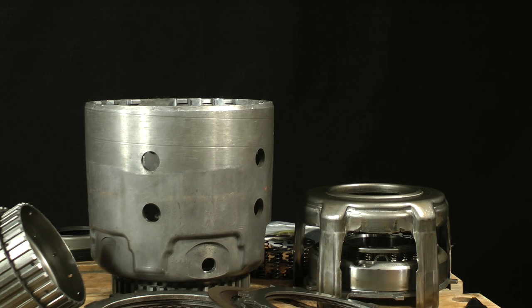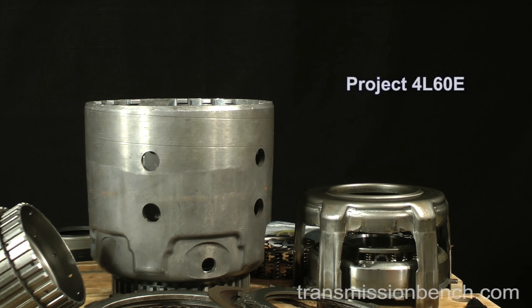Hello, I'm glad you're back. This is Project 4L60E, Part 2, Lesson 5. Let's assemble the input housing.